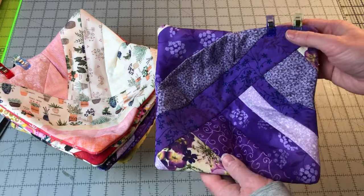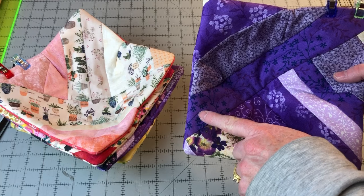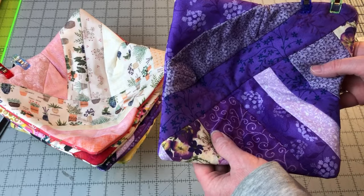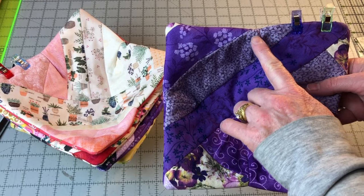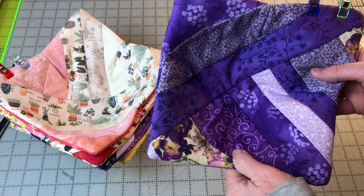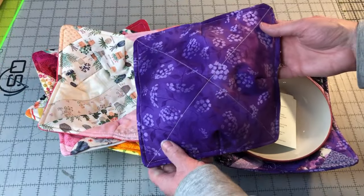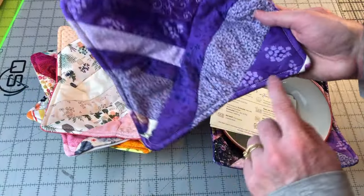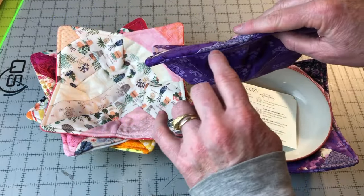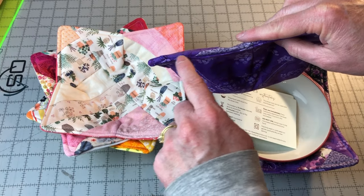The final step is to top stitch or edge stitch about one quarter to three eighths of an inch away from the edge all the way around. This will help hold the layers together. Go slow over the dart areas and around the corners because there's a lot of layers in the darts and you don't want to break your needle. It will also close up the opening. The string piece bowl cozies are finished — there's the back and the front, all top stitched around the edge and around the corners, and the opening has been sewn closed. If for some reason your opening doesn't close all the way, you can always use a needle, thread, and a ladder stitch to stitch that closed.